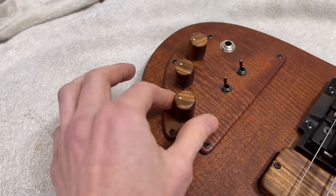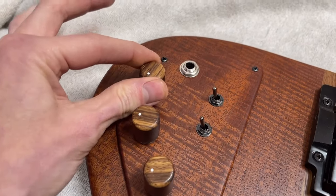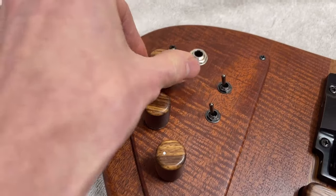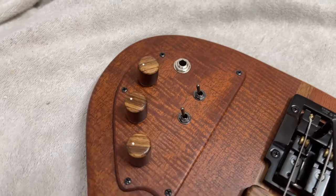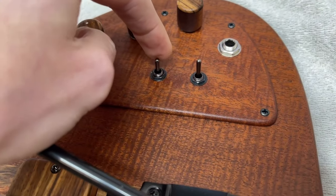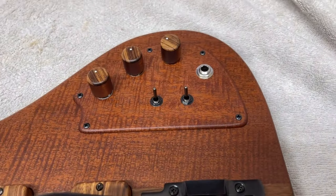The controls are laid out like a jazz bass: volume, volume, and then a tone — but it's actually a varitone, so it's got a series of different capacitors. All the way one way is full bypass, bypassing all capacitors, and then all the way to the other side is a 1uF cap, with notches in between to select different capacitor values. The switches give you: pickup selection and series at the bottom, single coil in the middle, and parallel — all really usable tones. I especially like the single coil jazz sound in the middle position.